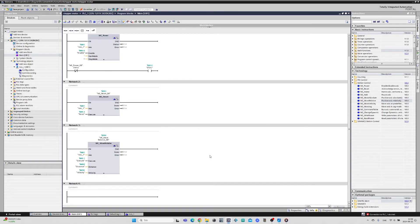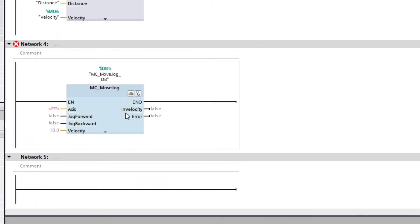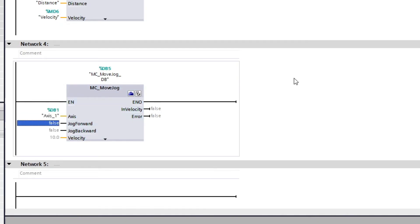The last block I will add is a Move Jog block. This block will jog either forward or backwards with a specific velocity until we stop it. I will add the Axis1 object again and a memory bit for both jogging forward and backward, then use the same velocity tag as the previous block.